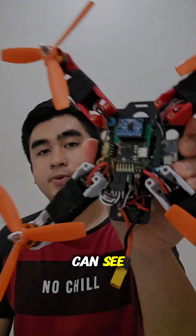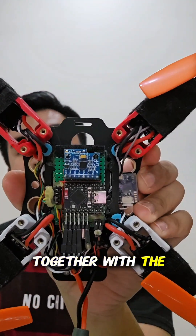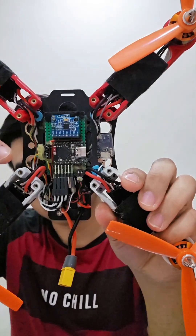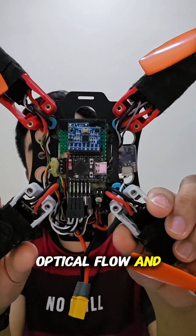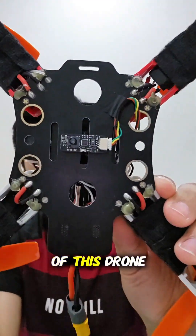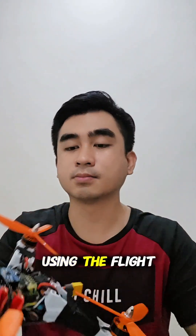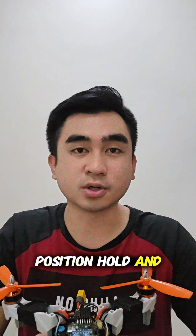As you can see, I have already installed the flight controller module together with the receiver module and the ESC pin, and also the NTF02 pin — the optical flow and rangefinder sensor — which I have already installed at the back of this drone. Next, I'm going to program this flight controller using the flight controller code I have written to test the position hold and attitude hold feature.